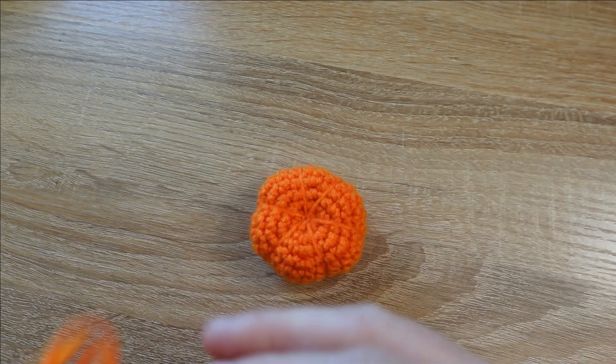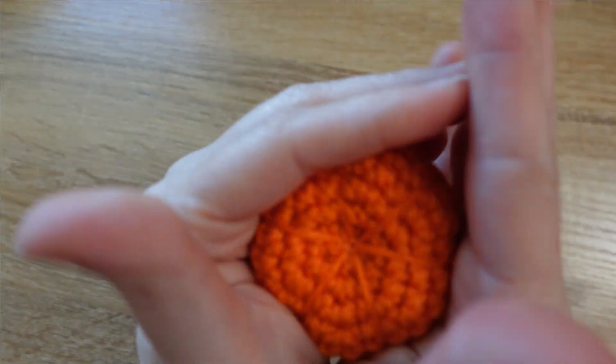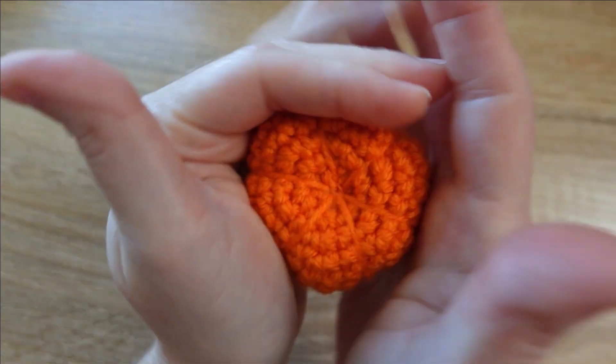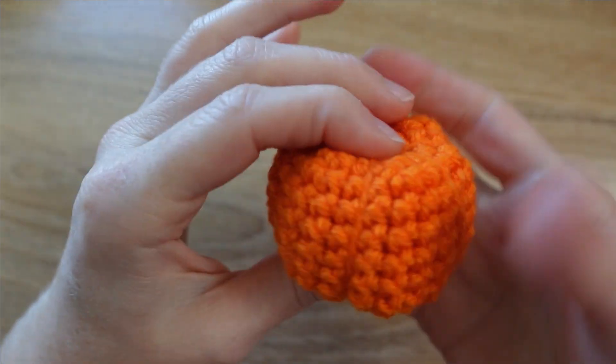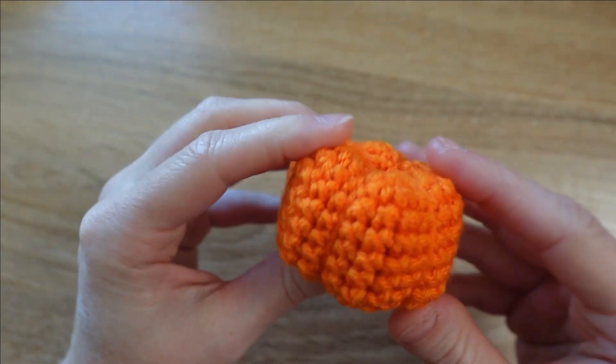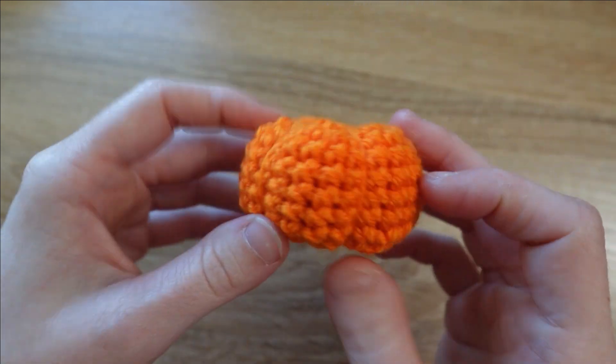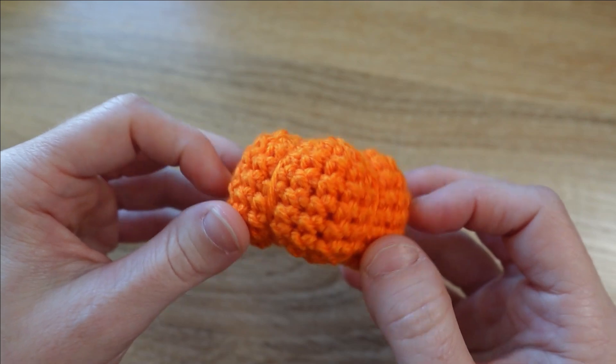By pulling tightly on that tail outside our pumpkin and trimming, we weave in the excess. Then my favorite part — give it a squish along the outside so it gets a little taller. That's why we don't put too much stuffing in. The pumpkin body is done — let's move on to the next part of the pattern.